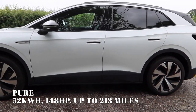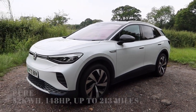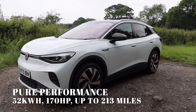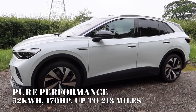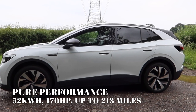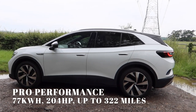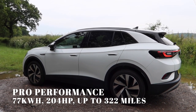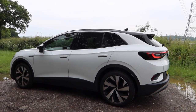The entry level ID.4 Pure gets a 52 kilowatt-hour battery and a 148 horsepower electric motor to the rear wheels, with a range of 213 miles. Then there's the Pure Performance, which is essentially the Pure but with a bit more performance — you get the same 52 kilowatt-hour battery but a 170 horsepower electric motor, and the range is the same 213 miles. Sitting right at the top is the Pro Performance, which gets a 77 kilowatt-hour battery, a 204 horsepower electric motor to the rear wheels, and a range of 322 miles.